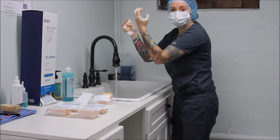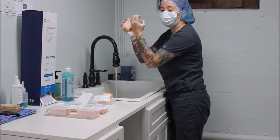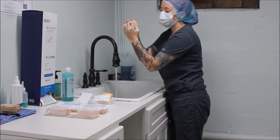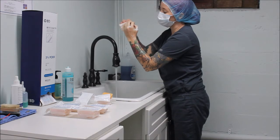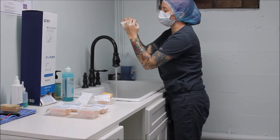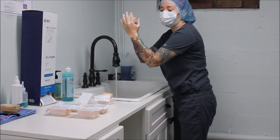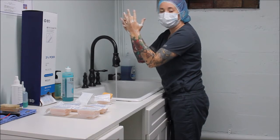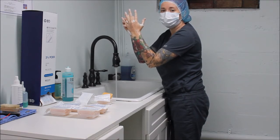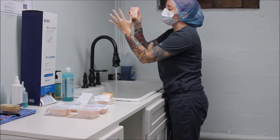I'm ready to perform my scrubbing. I'm going to start with my left hand and my fingertips, scrubbing the tips at least 10 times. Now that my fingertips have been scrubbed, I'm going to do all four sides of each individual finger, starting with my thumb — at least 10 times on this first side.